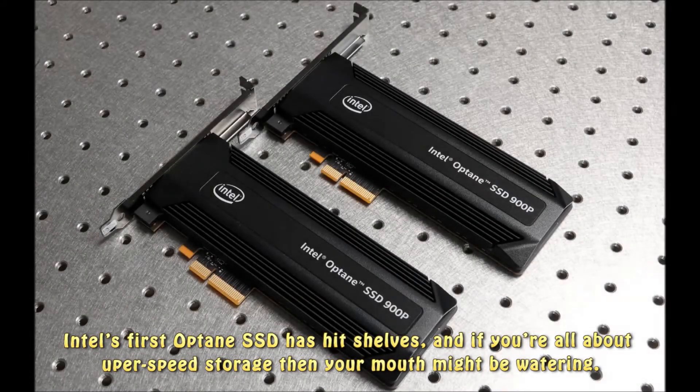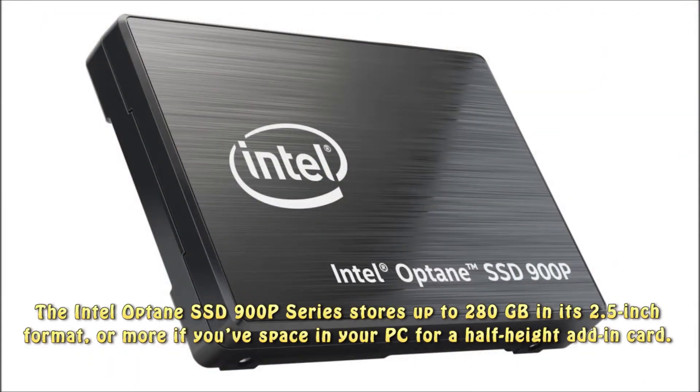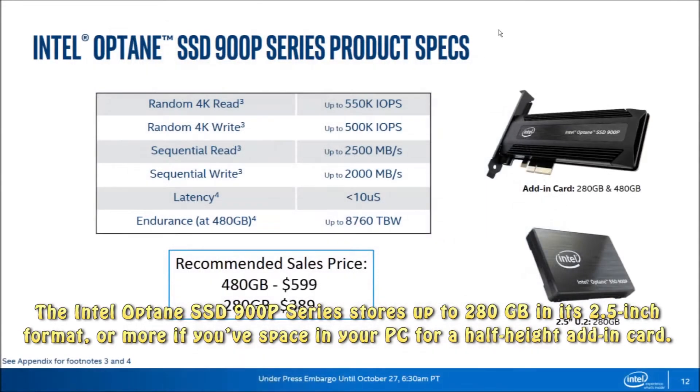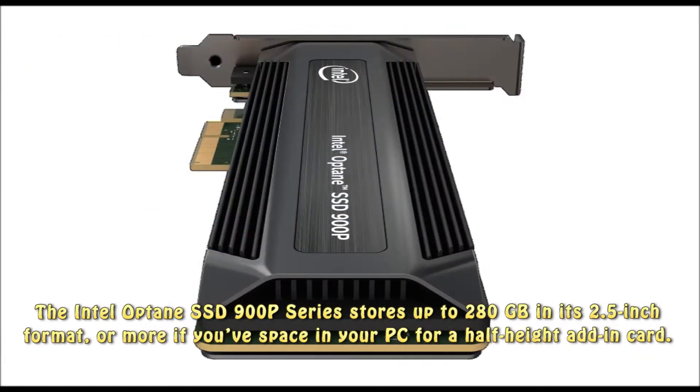Intel's first Optane SSD has hit shelves, and if you're all about super-speed storage then your mouth might be watering. The Intel Optane SSD 900p series stores up to 280GB in its 2.5-inch format, or more if you've got the space in your PC for a half-height add-in card.